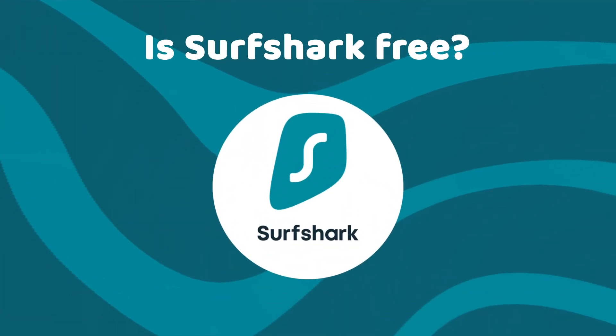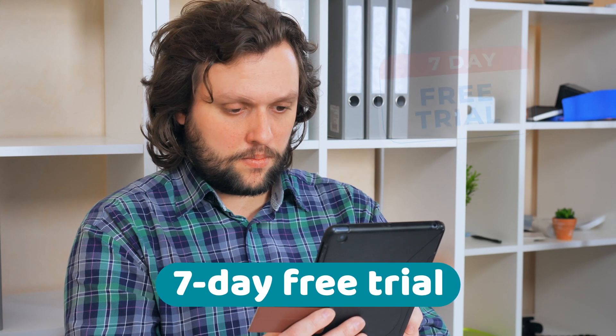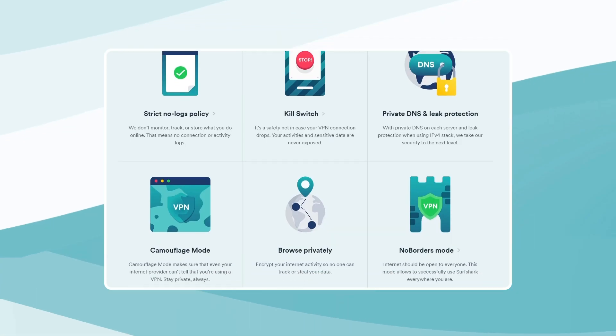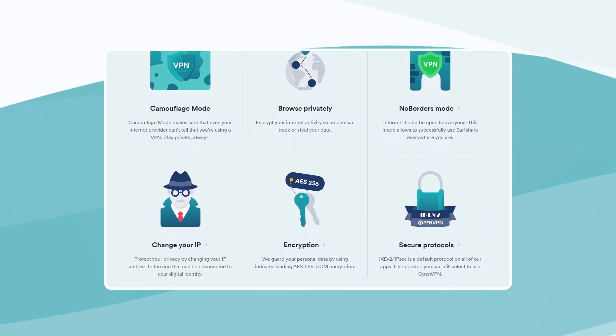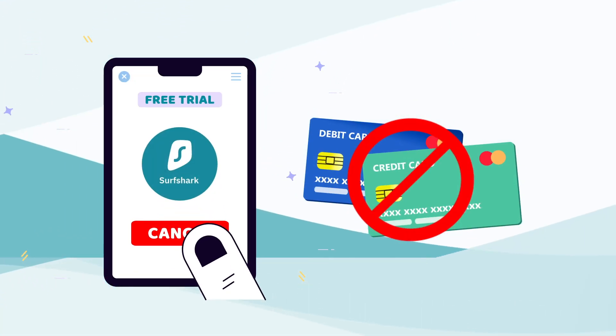You're probably wondering, is Surfshark free right now — but it's not. There is, however, a Surfshark VPN free trial. The seven-day trial is the first step in getting more than a month of free Surfshark VPN. This trial has all the features that the app offers, and as long as you cancel before the trial ends, you will not be charged for the subscription.